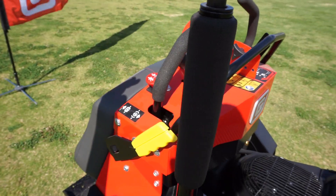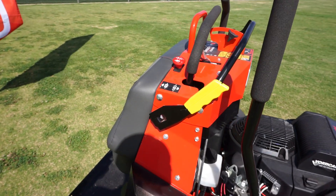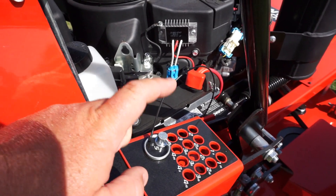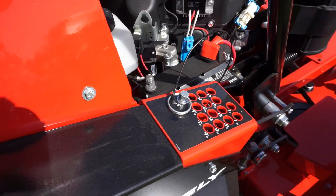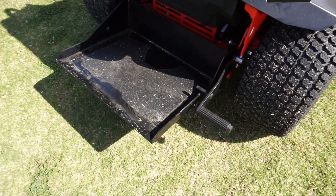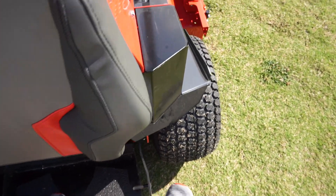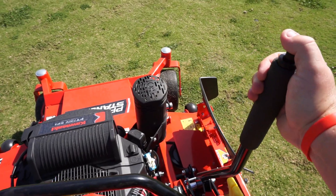One thing Gravely did re-add to their mowers is the speed control bar. You can loosen this and change how far the travel is on your handle, so if someone maybe not as experienced, you can have this toned back where the mower won't go as fast. Gravely went away with that cogwheel design for height adjustment and went into an integrated pin system, changing your heights from 1.5 inches all the way up to 5 inches. They do still have the height adjustment foot pedal, so if you're mowing and see something in the yard, you can raise and lower your deck with the foot switch or the handle.